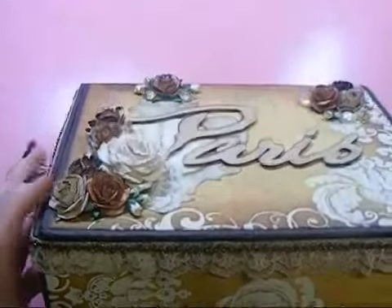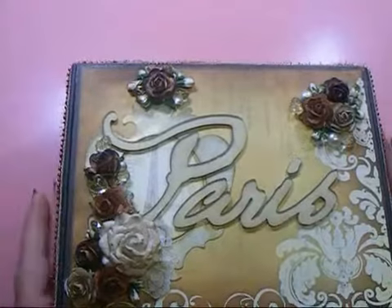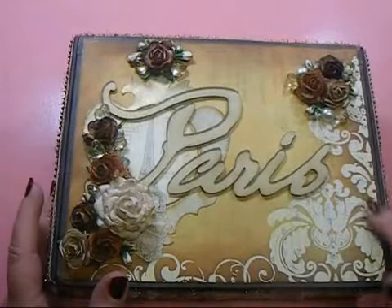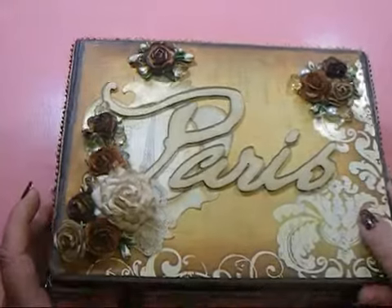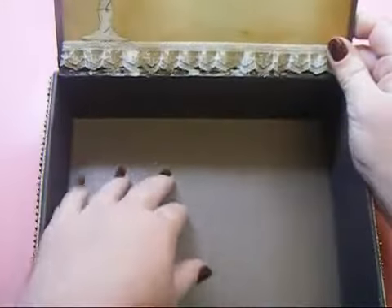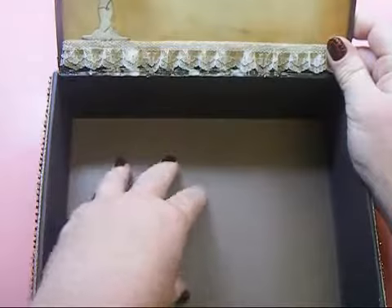I painted the entire box a chocolate brown before I covered it, so it has a nice dark chocolate brown edging. When you open the box, the bottom is just plain brown from where I painted it, and I did put a piece of textured cardstock down in the bottom.